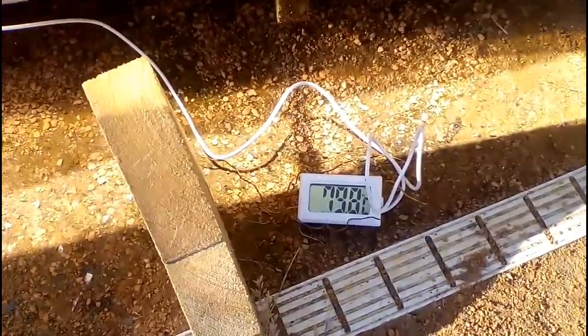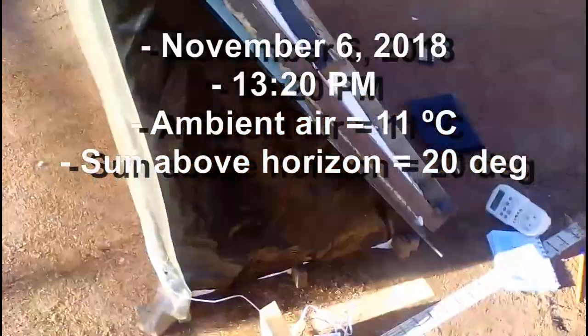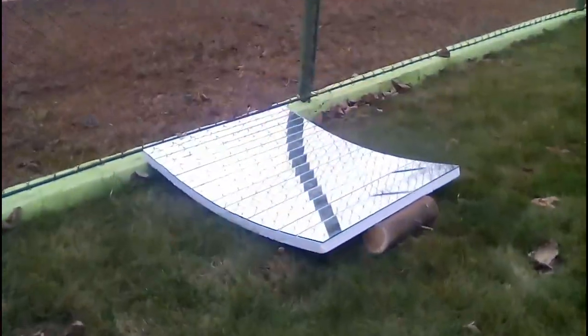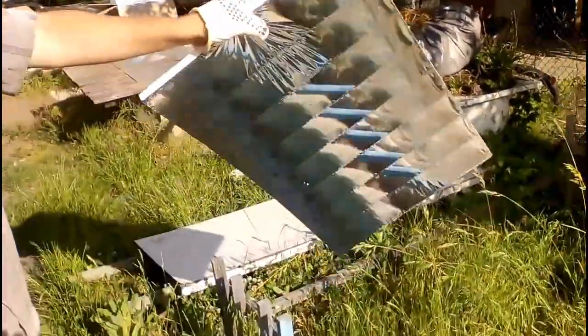Now we will see that it heated its water to 80 degrees Celsius when the ambient temperature was 11 degrees. Of course, the efficiency of our solar heater will be higher if we replace that flat mirror with a similar concave mirror, and maybe someday I will do such an experiment. However I think this type of concave mirror will be more suitable for us, because it is very cheap.